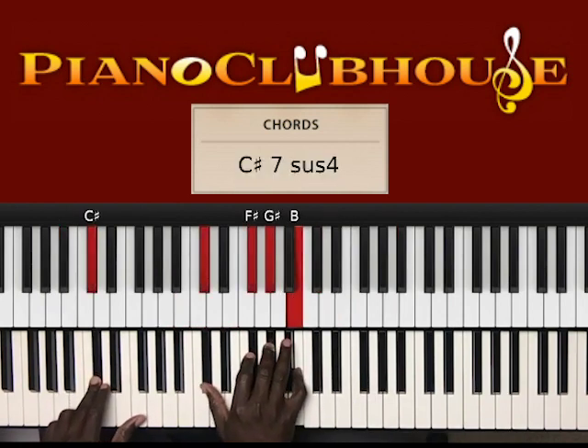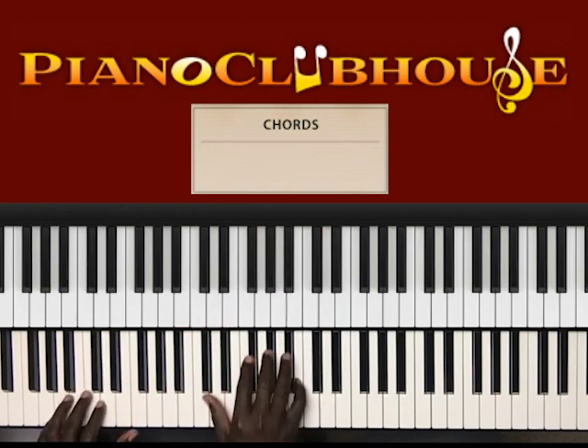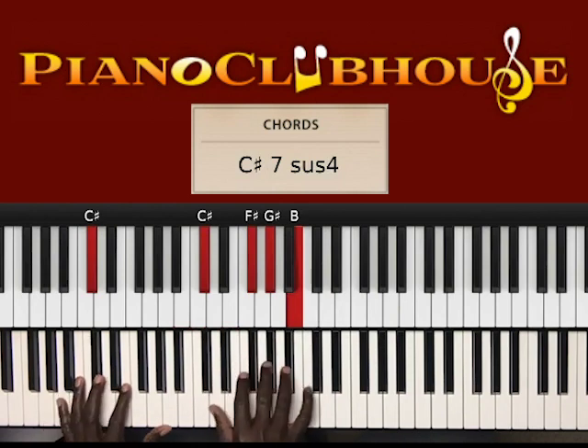C sharp in the left hand, right hand: C sharp, F sharp, G sharp, B, to... D in the left hand. Now actually, before I go to D, I go to this chord, and then I go to this chord.